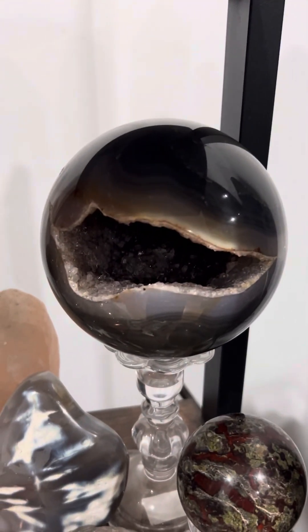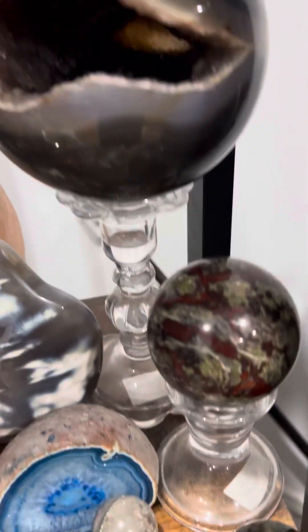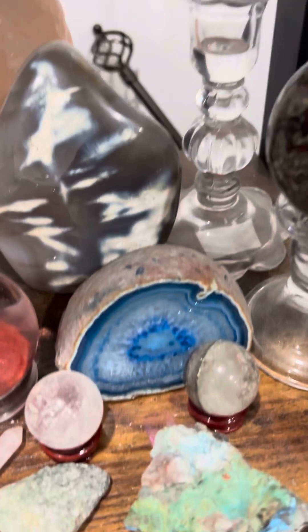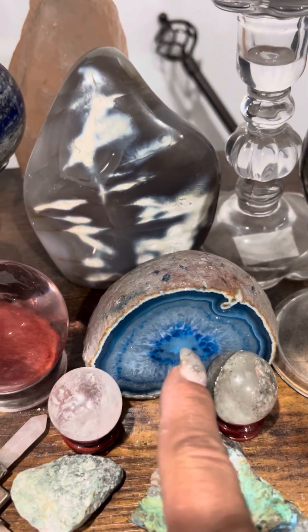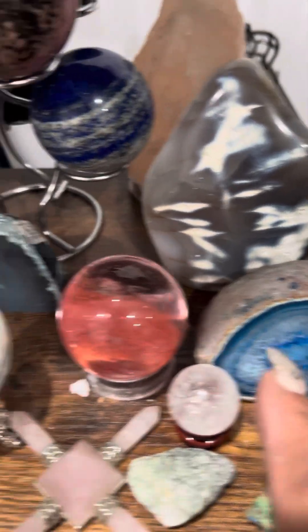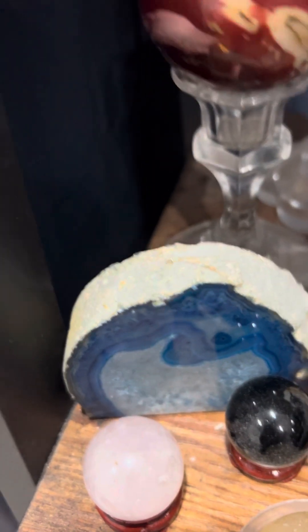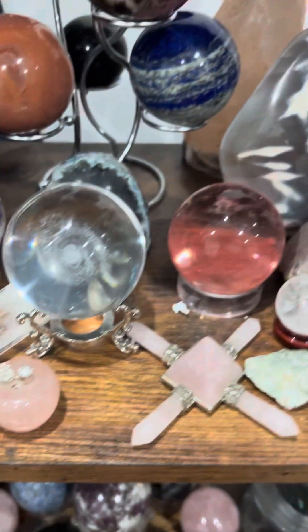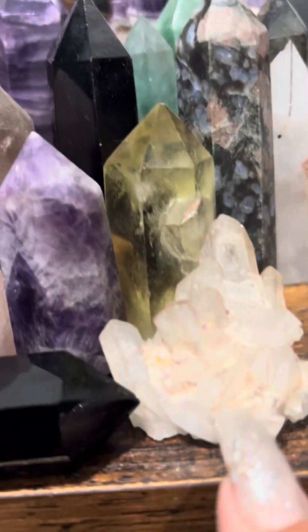I want to explain the difference between crystals sold in China versus crystals you can buy in the US. This is dragon's blood right here, from the US. This is blue agate — these are manufactured. I don't think they come like this naturally; I feel like the blue is injected into it and then polished.